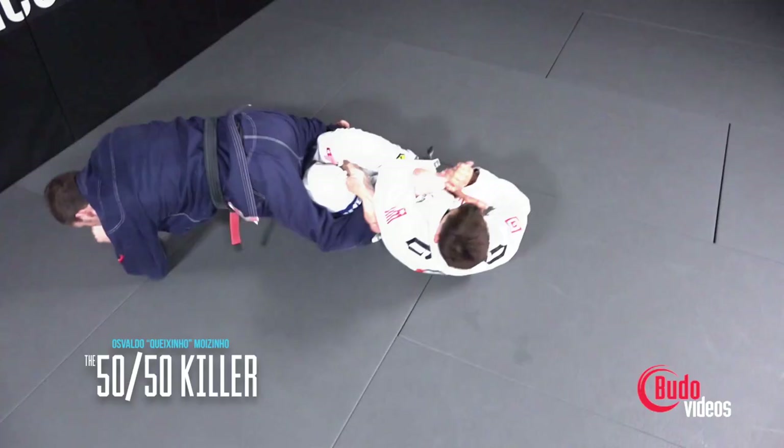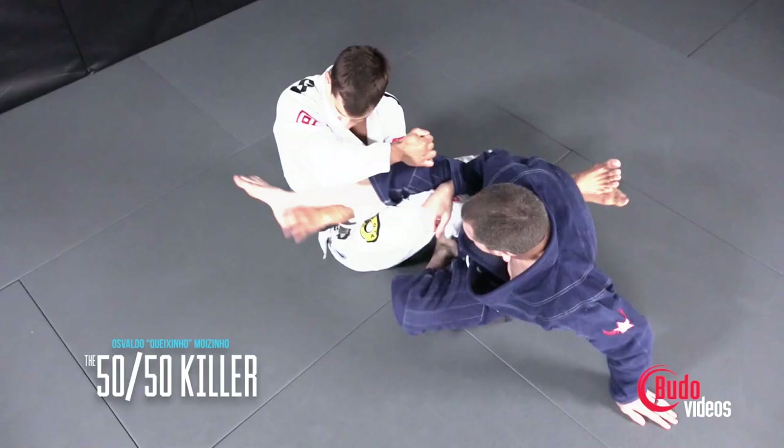It's gotten a lot of good reviews, and now he's back with his second instructional, The 50-50 Killer. A lot of people don't like the 50-50 — it can be an annoying stalling position. But Queshino shows not only how to get there and sweep if you want to enter the 50-50, but also how to pass and how to submit your opponent from the 50-50. So whether you love the position or hate it, this is a great way to learn what to do from there. Queshino just took double gold at the Austin Open, beating everybody in his weight class and also in the absolute division. Congratulations, Queshino.